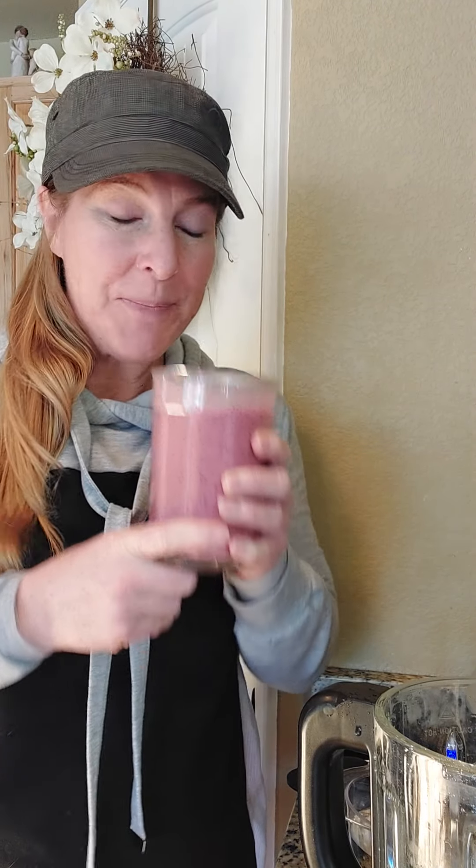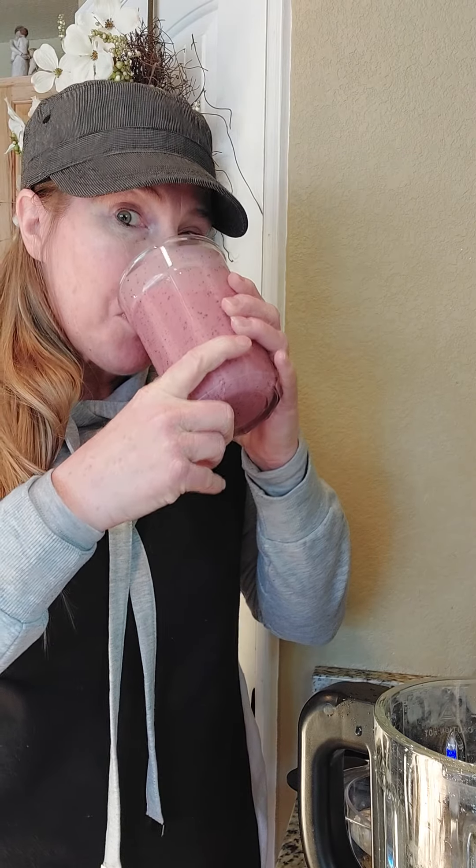All right, so I have made my delicious strawberry banana smoothie. Two thumbs up — one, two. And now it's time to clean the blender.